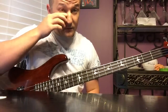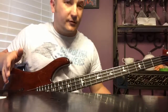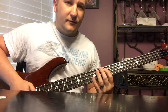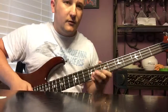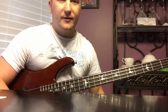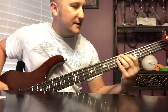Octaves are something that all slap players use pretty much. They'll slap the lower octave and then pop the higher pitched octave. So octaves - we've been using them probably since the bass was invented. Just remember: they're great to build a chorus - just slide down to the octave.